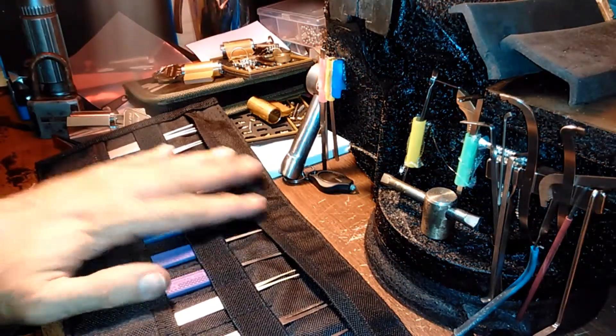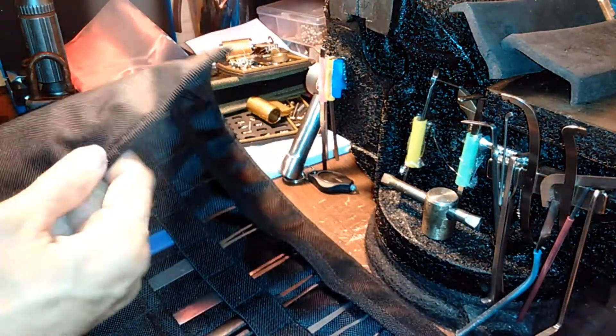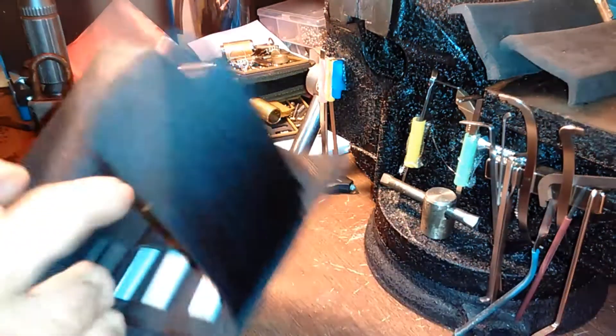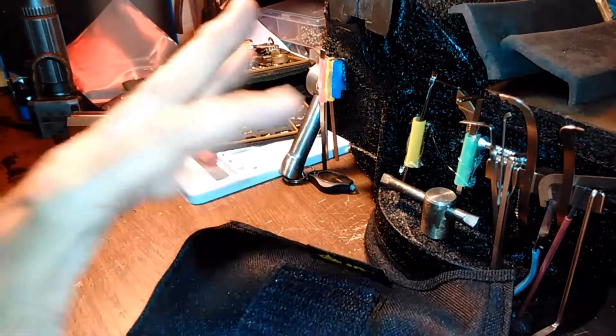So there you go — just thought I'd give you that quick little review of this tool case. It's pretty cool, it's nylon, fairly well stitched, and should come in handy for at least organizing my bench a little bit so I can grab my picks when I need them.